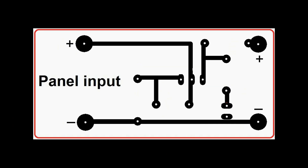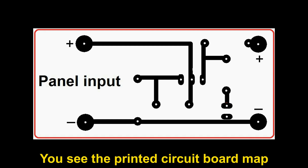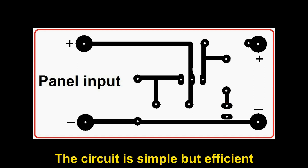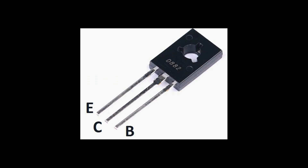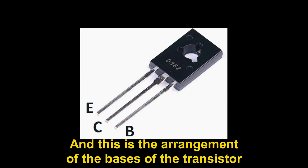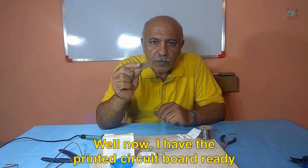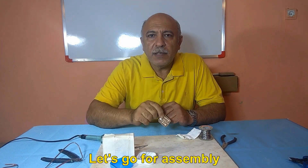And finally in this figure, you can see the printed circuit board map. The circuit is simple but efficient. This is the arrangement of the transistor bases. The printed circuit board is now ready — let's go for assembly.